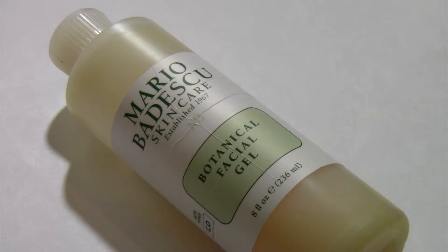But if you know me and what I always say in my videos, I love trying out new products. So I wanted to give this one a try just because I saw it at the store and I thought, Botanical Facial Gel — it sounds really great. And it actually really is. I'm very happy with my purchase.